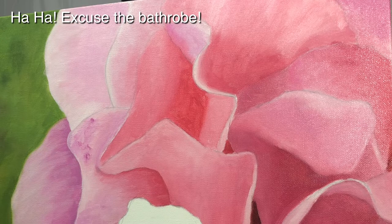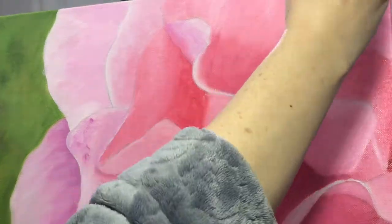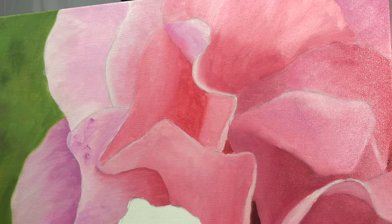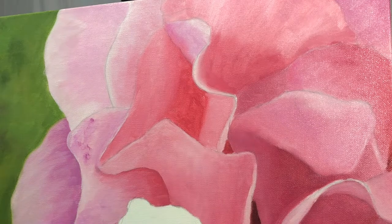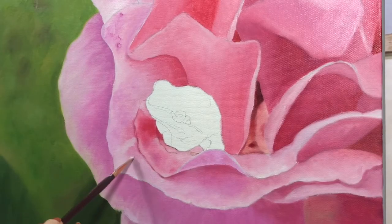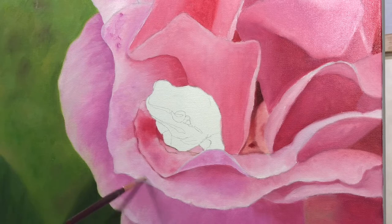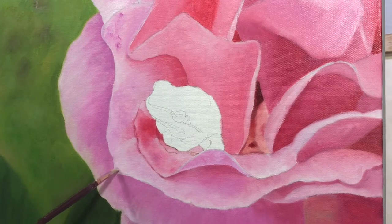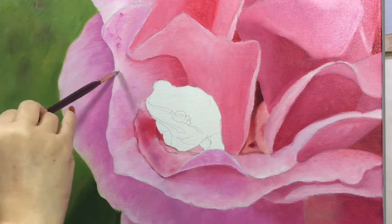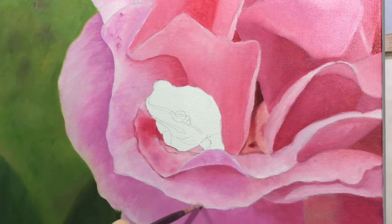Look at my bathrobe in this picture — it's so embarrassing, but I love that robe. When I come down to paint, I'm wearing old clothes. I do not wear anything nice because I'm not a neat painter — I make a mess. I get paint on my clothes. I have a lot of painting clothes so that if I need to wipe my hands on something and I don't have a paper towel nearby, I just wipe them on my pants or shirt. Those are my painting clothes.